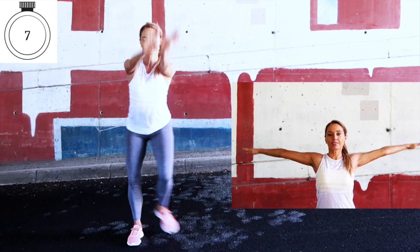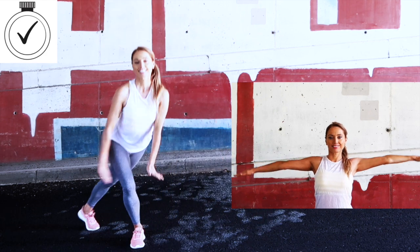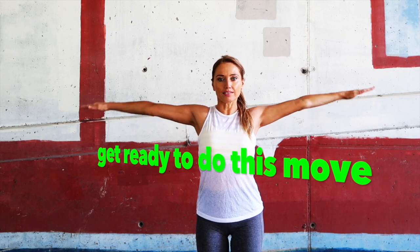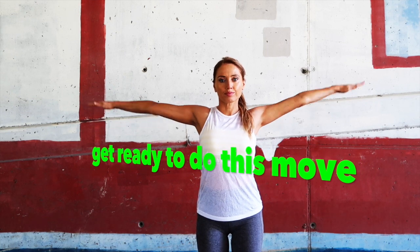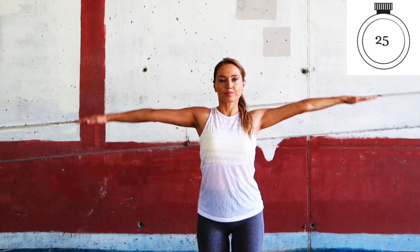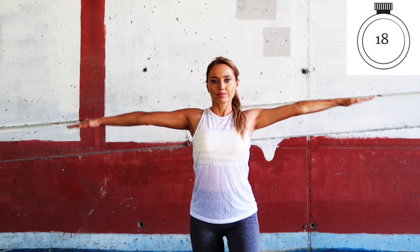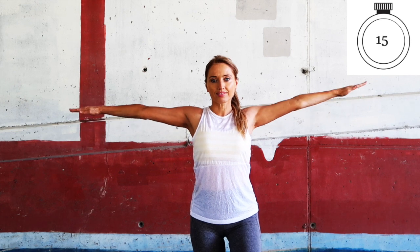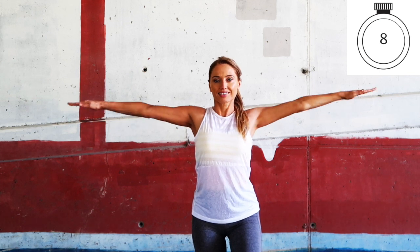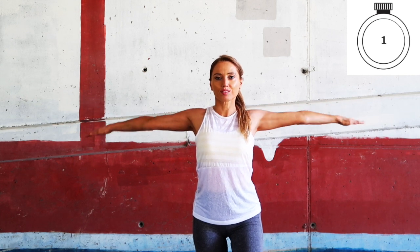Next move: stand normally, tummy tight, arms out to the side, palms face down. We're doing tiny circles. After 15 seconds I'll let you know and we'll change to the opposite direction. Keep your fingertips in line with your shoulders — sometimes when you think your arms are straight up, they're actually a bit lower. Okay, change direction now. Keep the tummy slightly pulled in, legs slightly bent. Last four, three, two, one.